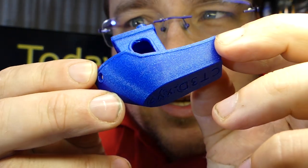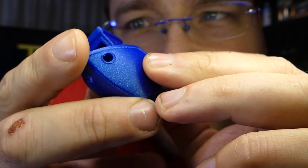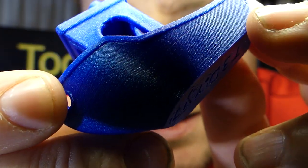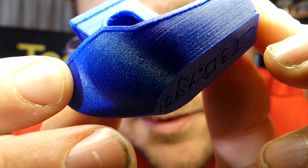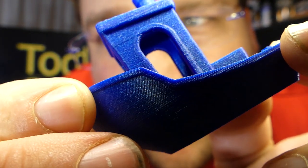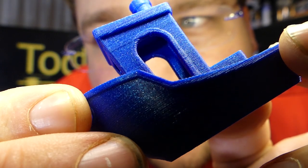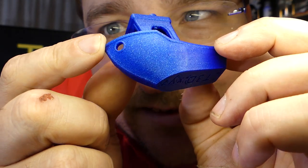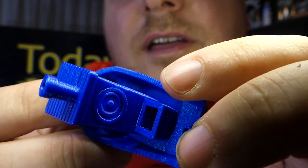And then of course the Benchy — look at that. I wonder if we can see the layer lines if we get in close enough. Yeah, you can just barely see the layer lines at an angle. And you've got to tilt it just right, because if you don't tilt it just right, you can't see the layers. It's so smooth. Incredible.